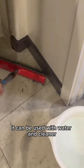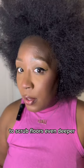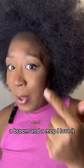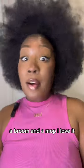It can be used with water and cleaner to scrub floors even deeper, so it takes the place of a vacuum, a broom, and a mop. I love it.